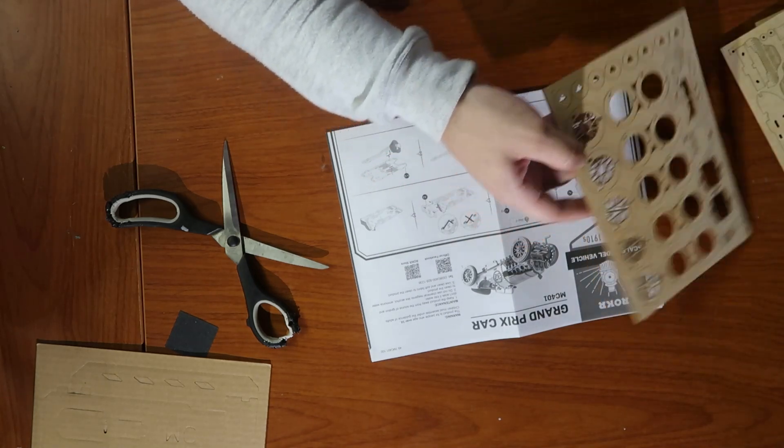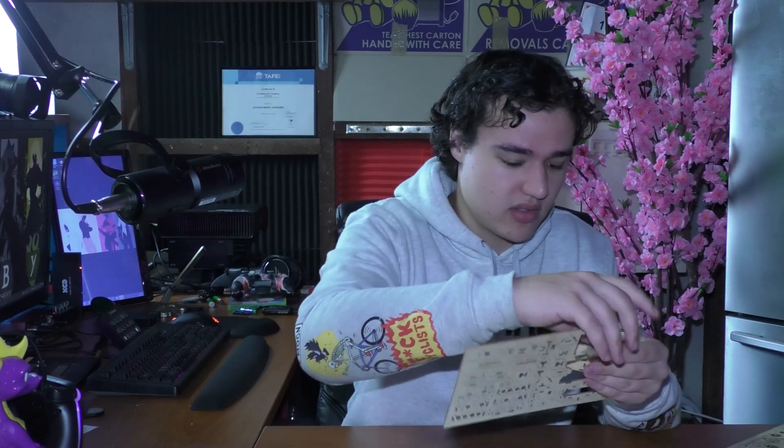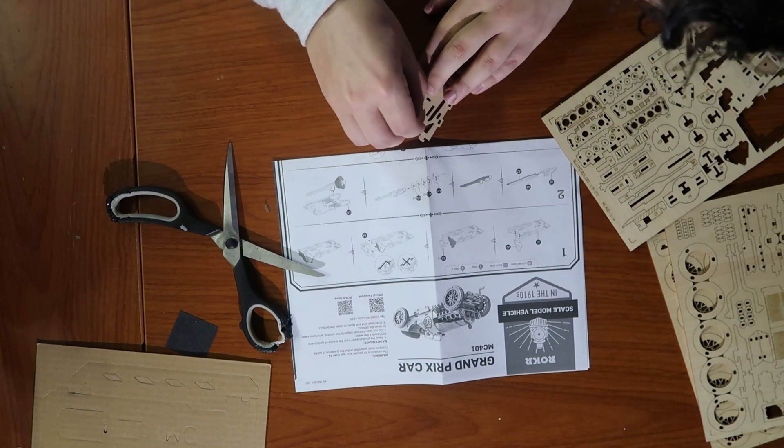Step one: we need the main body piece. They're numbered and labeled - A1. Found it. Not the piece I wanted to get out first - you're A16, you're not needed for a while. We need A1 and A2. This is going to be very interesting. Some of these pieces look like they need to be forced in. You need this thing to be stable and sturdy. Then we need A3 times two - these two pieces.